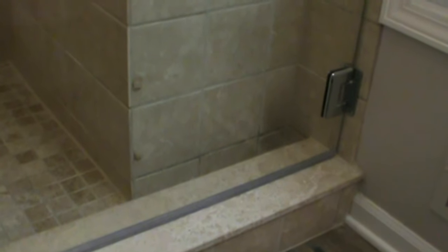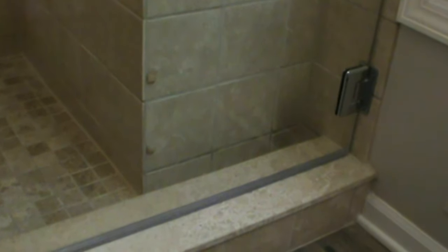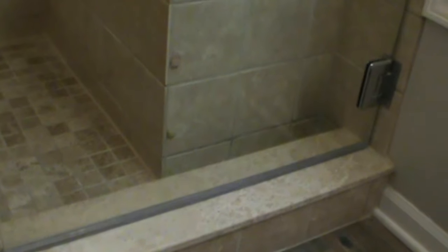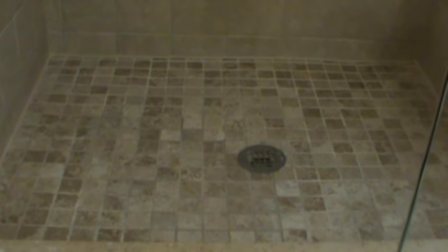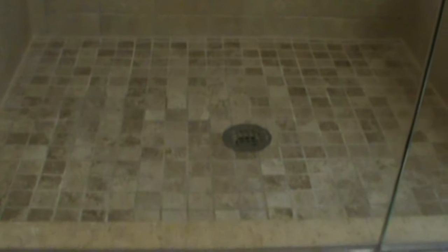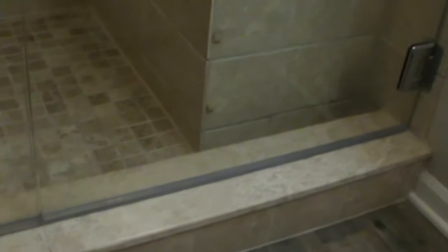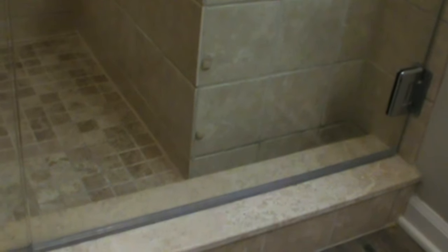These frameless shower doors are quite popular now, but they do have their drawbacks. They're probably made for showers that are a little larger than the one we have. This is a fairly small shower, and when you're splashing around that close to a door that doesn't have a frame on it, it's pretty likely you're going to have leaks and problems.